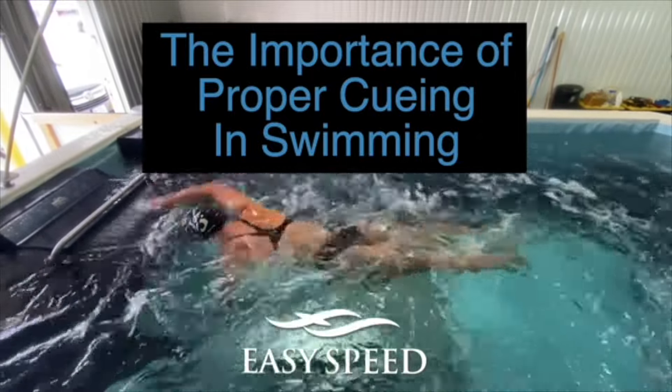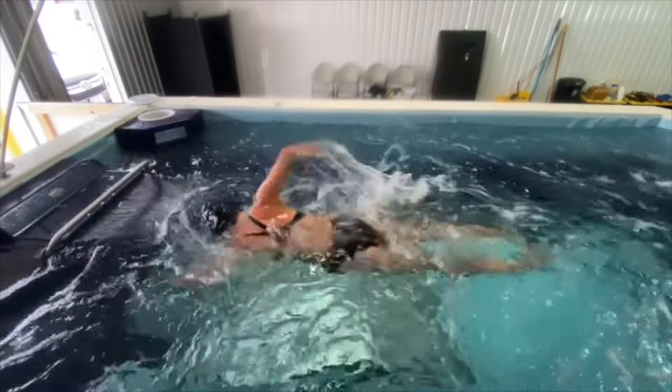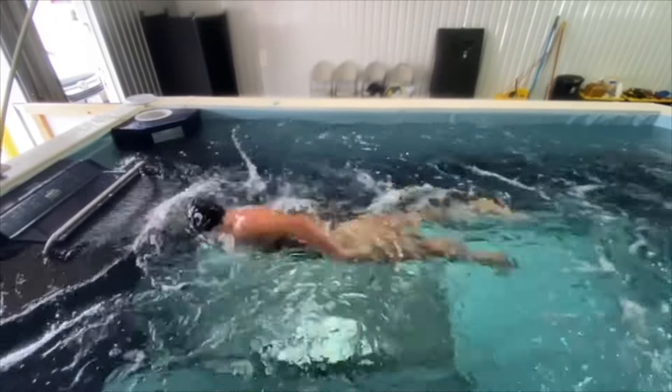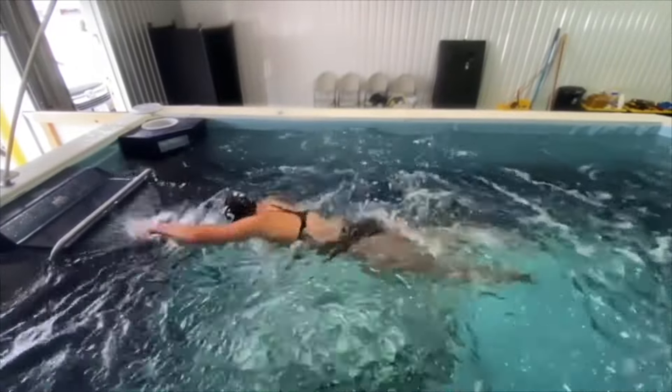For instance, a classic example would be an athlete crossing the midline underneath their body. And you tell them, don't cross the midline. Instead, you could say, keep your fingertips pointed down towards the bottom of the pool.